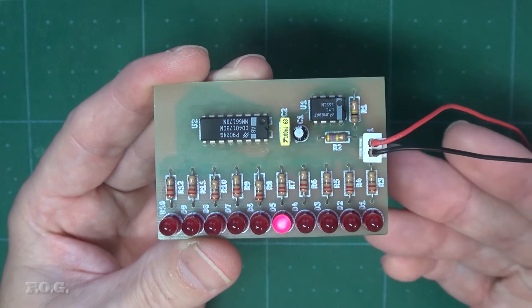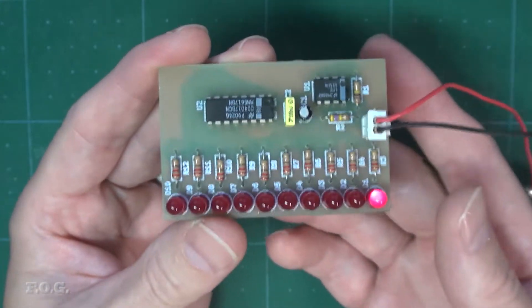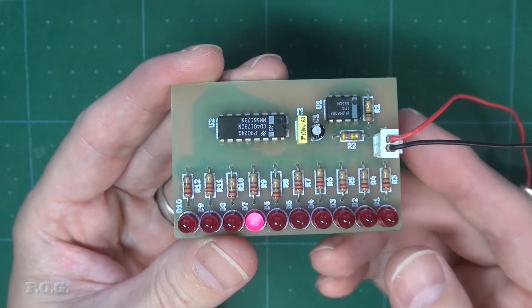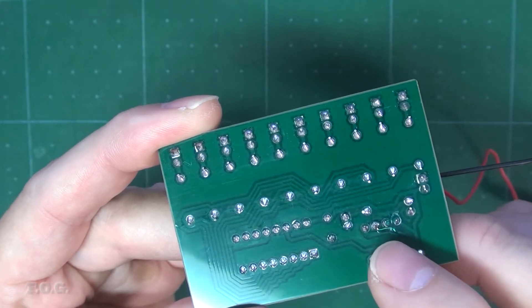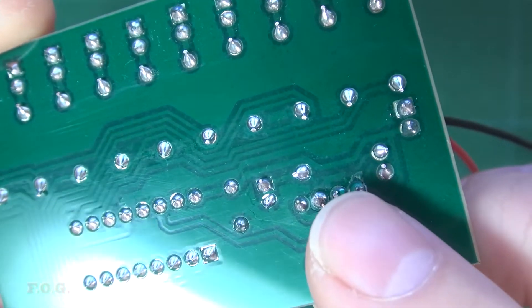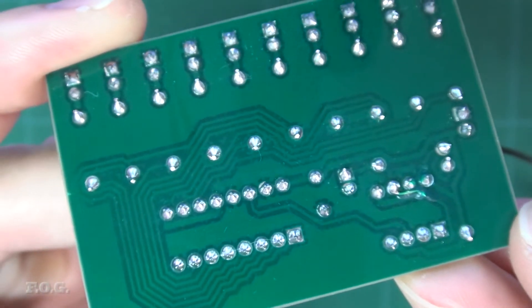It actually works — absolutely amazing, right? Well, in all truth, there were actually a couple of problems that had to be fixed before the board would work. Firstly, a track had become connected to an unwanted pad due to the fact that I'd increased the size of those pads. Secondly, I also had one track going to the wrong pad, and that was because of a design error in the original circuit diagram I'd made. It was actually pretty easy to rework the board and solve these little problems with minimal impact on the board itself, so for this little test board, it's not really a big problem.